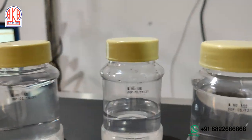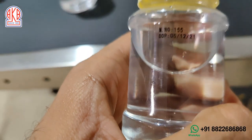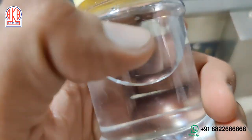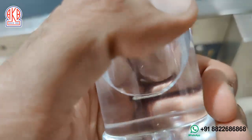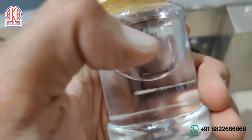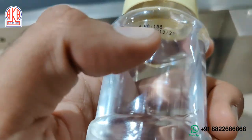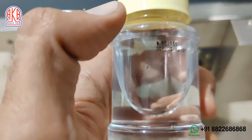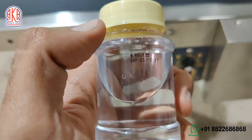I will try to rub it out. You can see it doesn't come off very easily — it is intact.